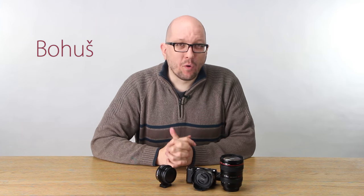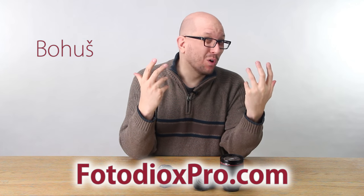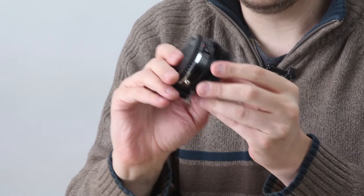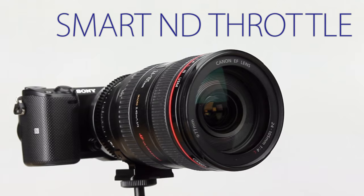Hey everybody, Bohus here speaking for FotodioxPro.com. Now try to ignore my attempts to grow a beard and instead let's concentrate on this — the newest member of the ND Throttle family, because finally this is the ND Throttle everybody has been waiting for and has been asking for.